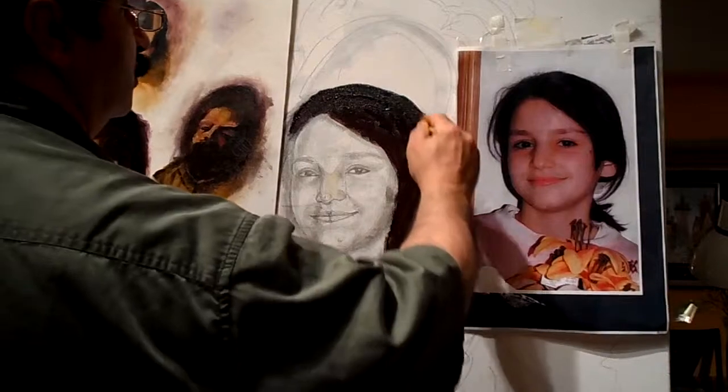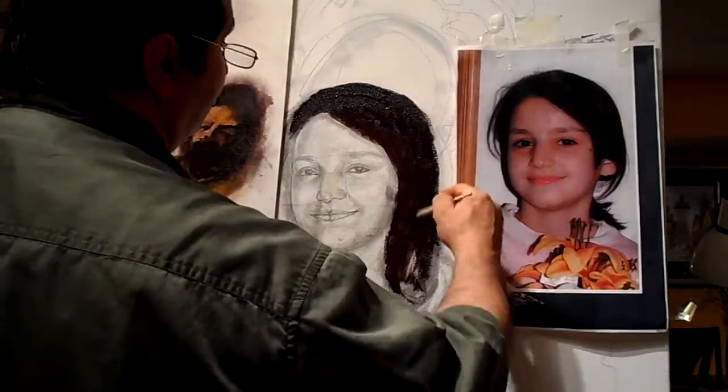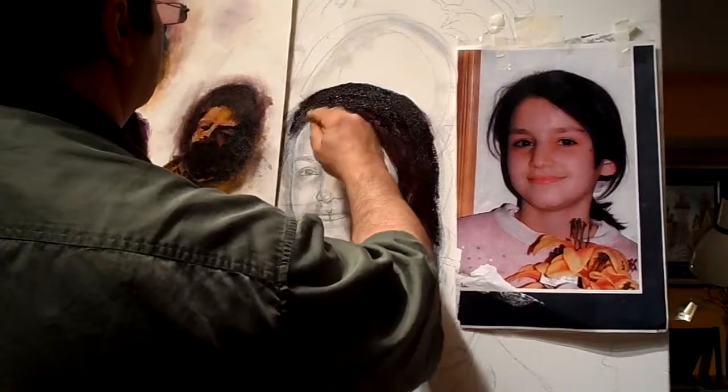There is a lot of water, a lot of water. Use as much oil or as much terpinoid as you need, just to make it a little see-through.